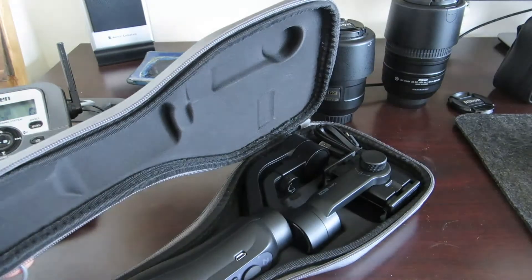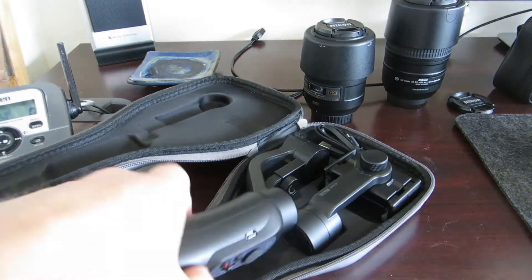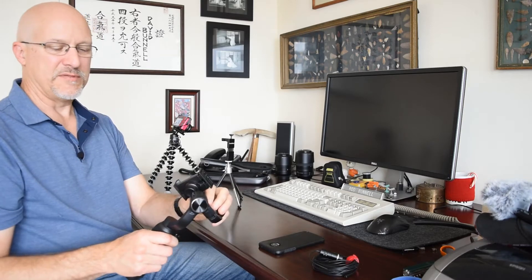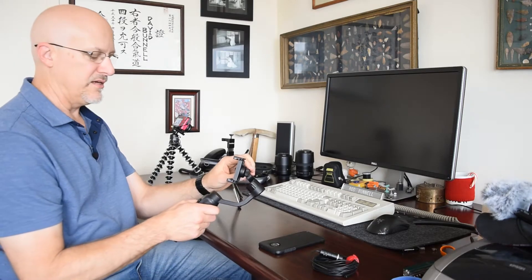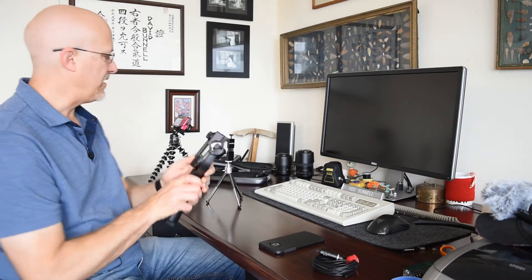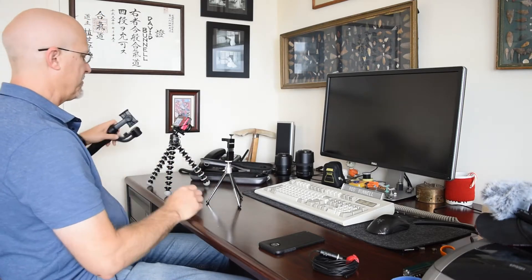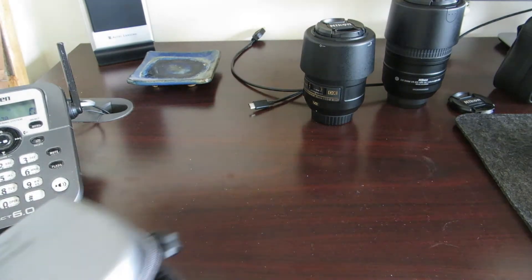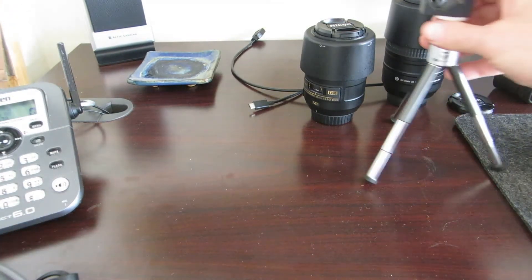This gizmo is a Steadicam. These are designed to hold the camera as a gimbal. It keeps the camera steady while shooting, but this one's about $100, which is one of the cheaper ones. But what I'd like to show you is a way to get stabilization without spending a lot of money.